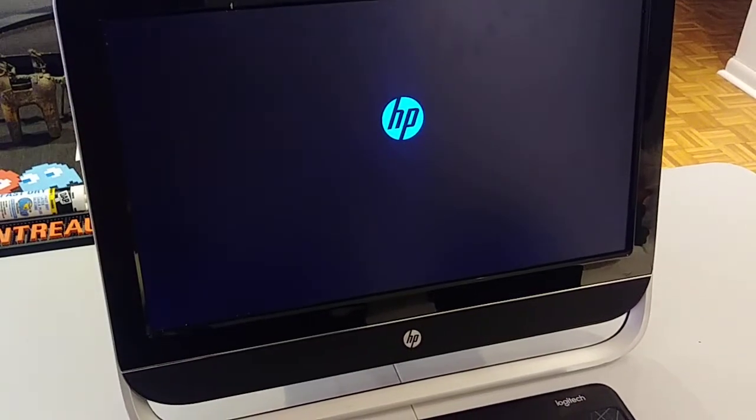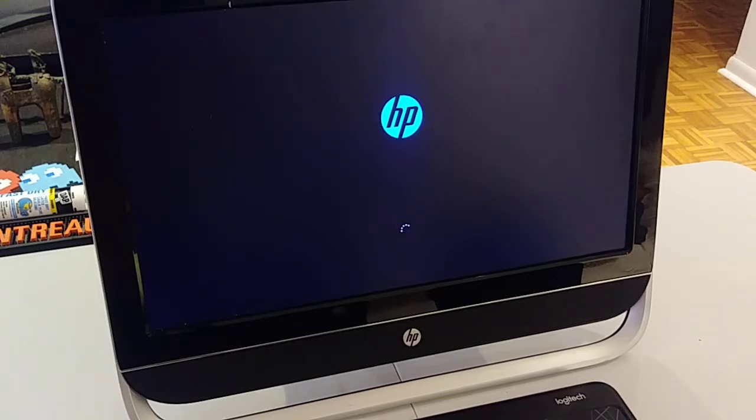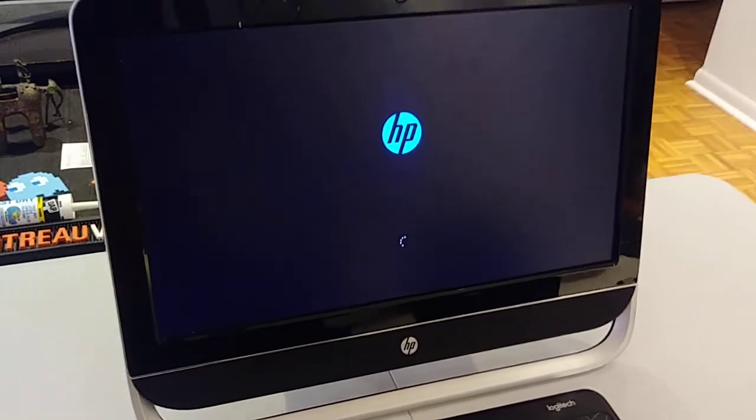It's working. That's the way you replace the thermal paste on an HP Pavilion 20 all-in-one and also clean inside. I hope you like my video. I hope it helped you. Please check my other videos and subscribe. Thank you so much and have a good day.